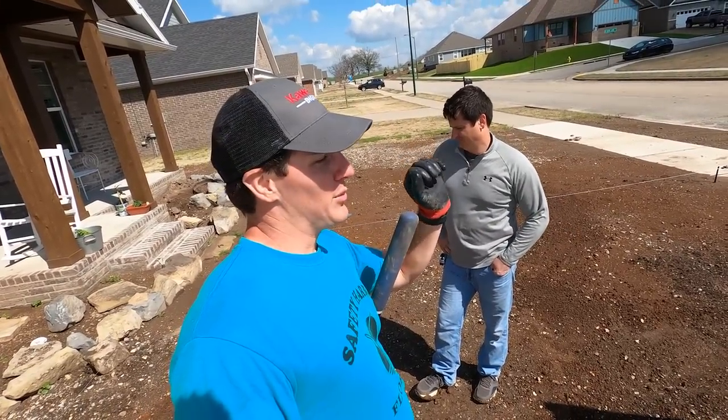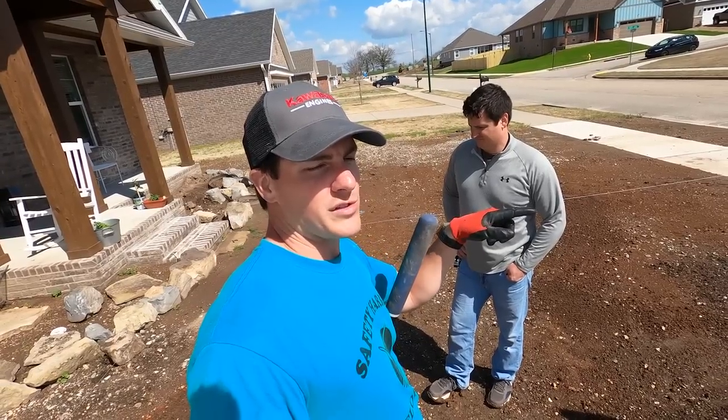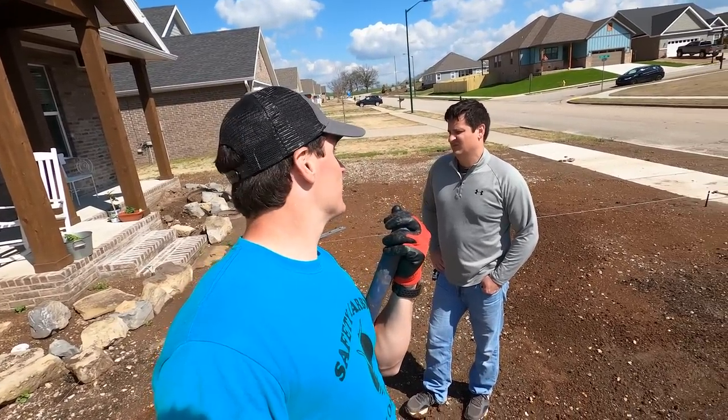We'll probably have to come back with sand and fill in the gaps just in between the rolls of sod, but otherwise I shouldn't have to do a whole lot as far as sand leveling goes once the sod's in.